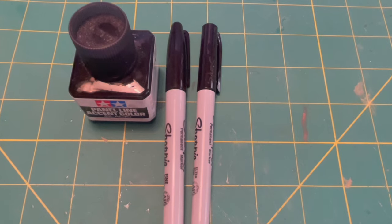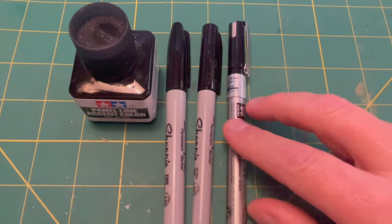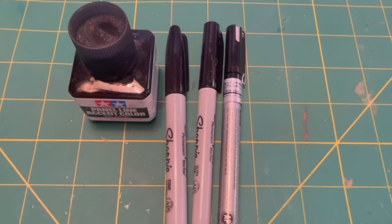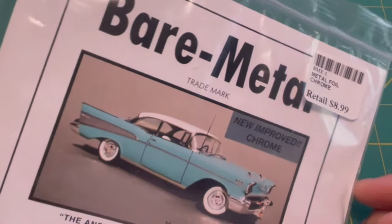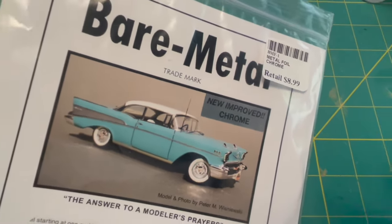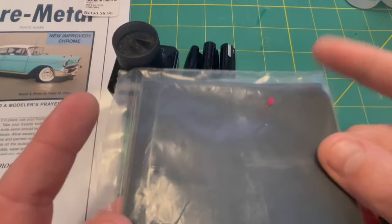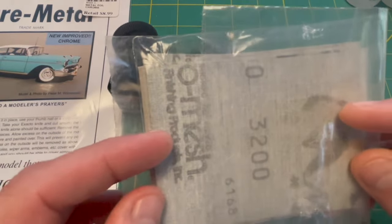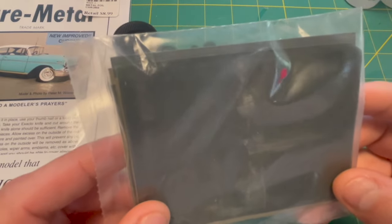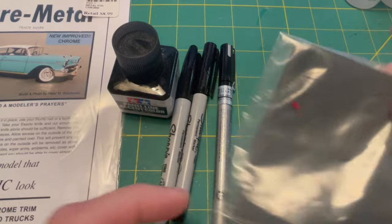The rules also say you can use silver Sharpies, Molotow pens, et cetera. I have a silver paint pen here and I might use some of that. Perhaps the most important thing he says we can use is bare metal foil — this is going to be the thing that really makes this build good. Another important thing we're going to use is a polishing kit. Everyone who has polished paint knows what this is, and this polishes plastic just as well. We'll have it on standby just in case.